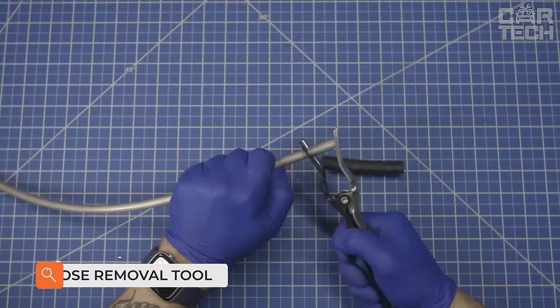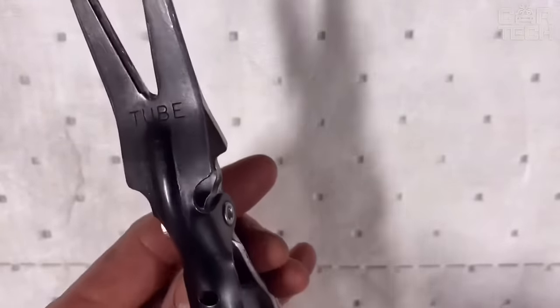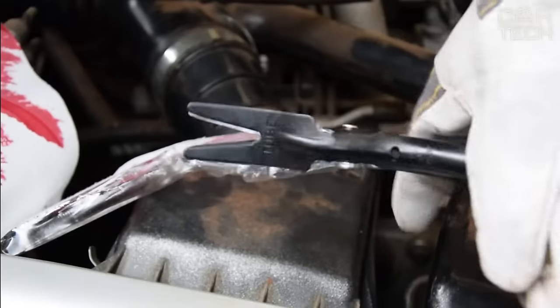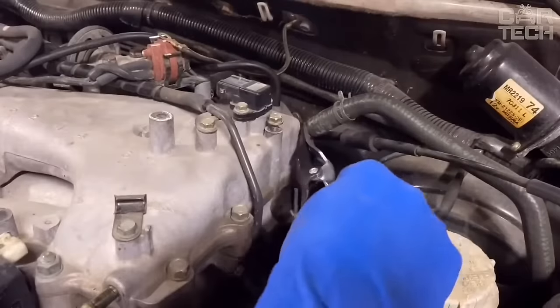It is not uncommon for hoses on radiators, pumps, etc. to become stuck during operation and are not easy to remove. The hose removal tool is a plier of special design and helps to disconnect hoses without much effort. The handles of the tool have a special anti-slip coating.